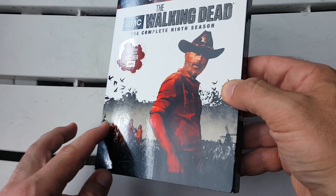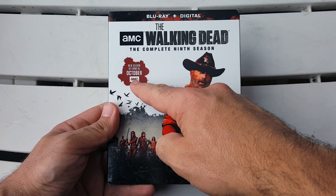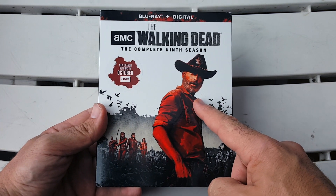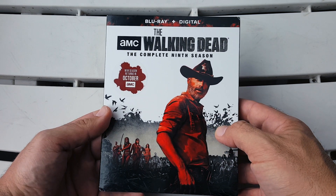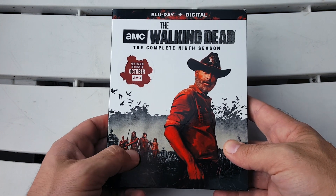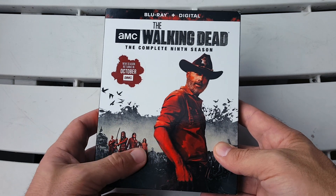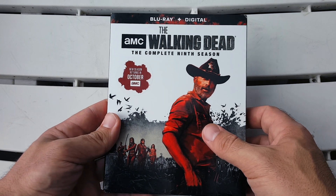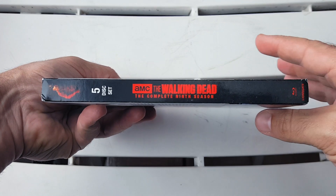You get a mix of matte finish and spot gloss finish — the white is matte and the spot gloss is on Rick Grimes and the characters. There's a sticker that says the new season returns in October from AMC. Up front and center is Rick Grimes himself in red glory, with the dead in black and white behind him, and Maggie, Daryl, Michonne, and Carol also in red. I love how that looks, and I love that Rick is front and center since this is his final season.